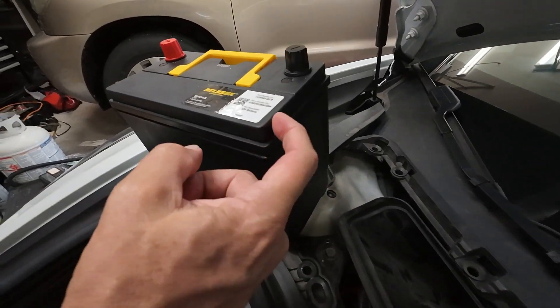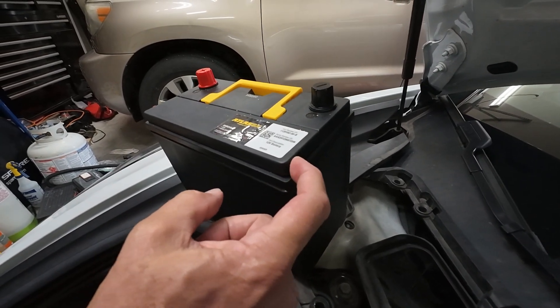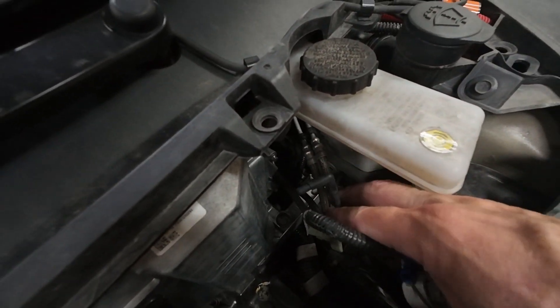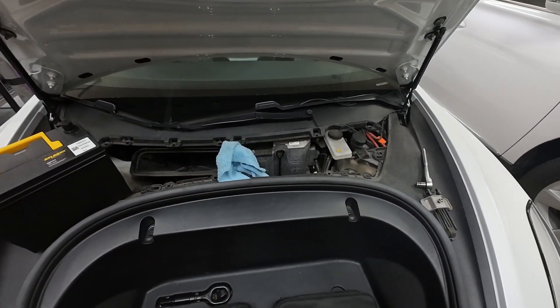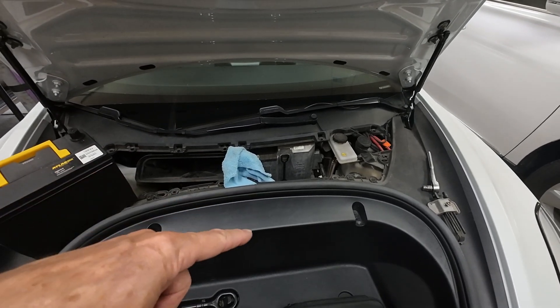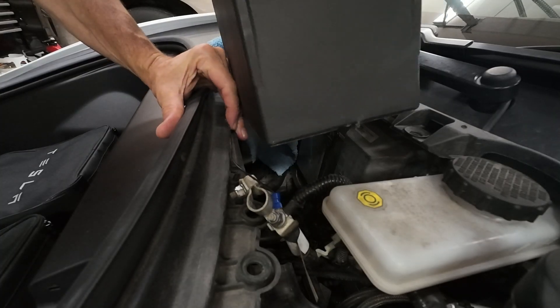We're also going to reconnect the vent hose — which I didn't show — but you reconnect this vent hose to this little hole here. The vent hose looks like this little piece. We're going to put this battery in that hole. We're not going to hook up the terminals yet. Then we'll go back, plug in the high voltage, and come back here to hook up positive and negative.